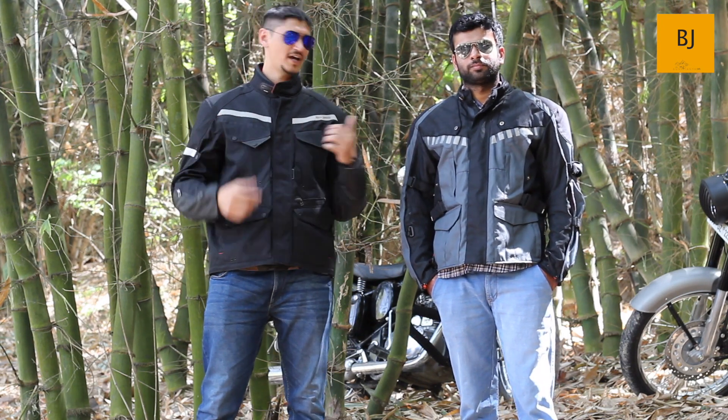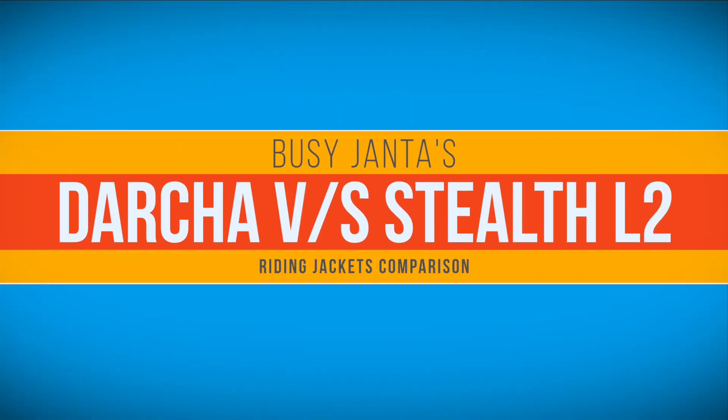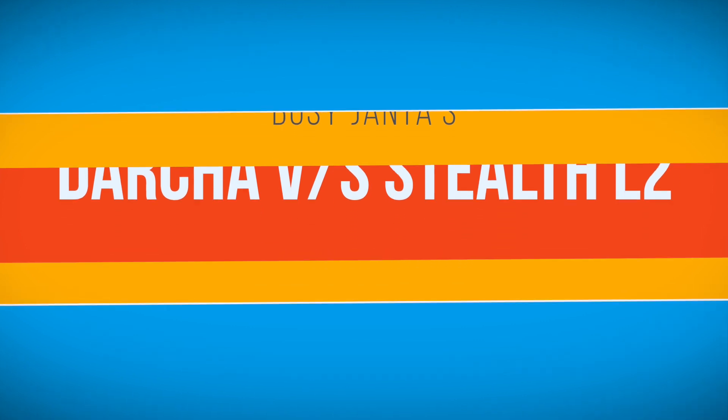Though the Darcha jacket is quite overpriced compared to the Stealth EVO L2 riding jacket. So let's begin with the comparison of both jackets.